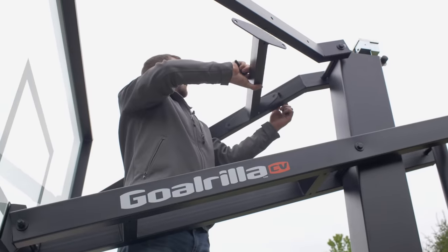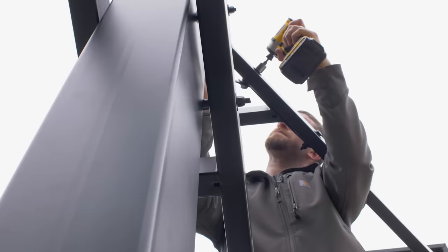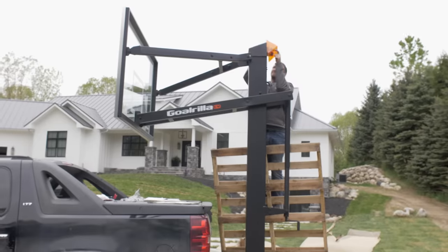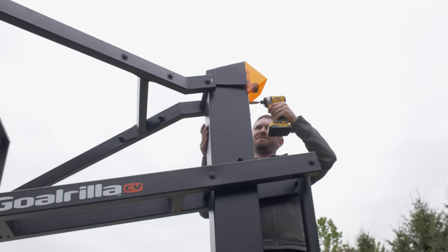With the backboard installed, we moved on to installing the cross brace in between the two upper support arms. Then it was time to install the hoop, the net, and the padding on the bottom of the backboard.